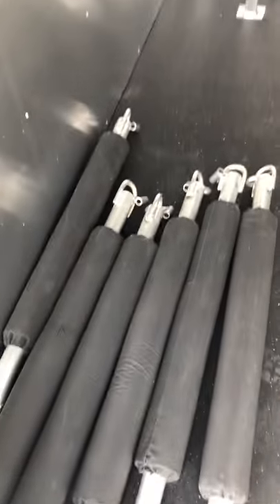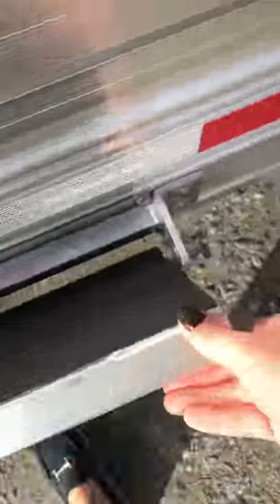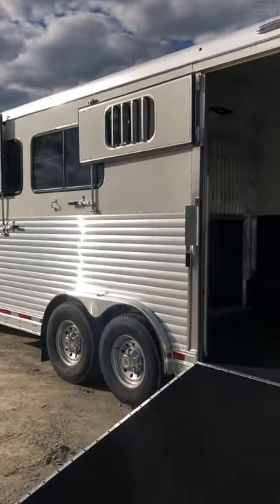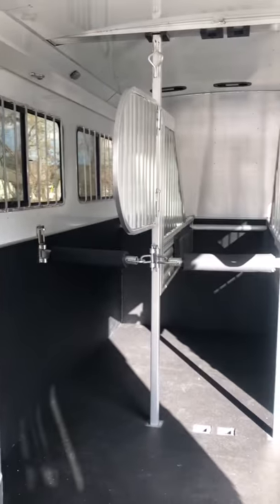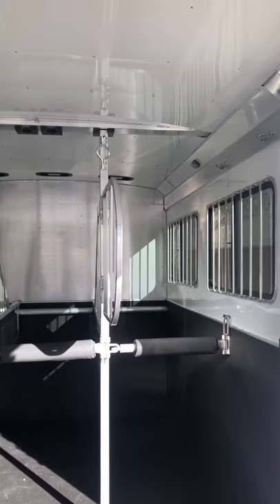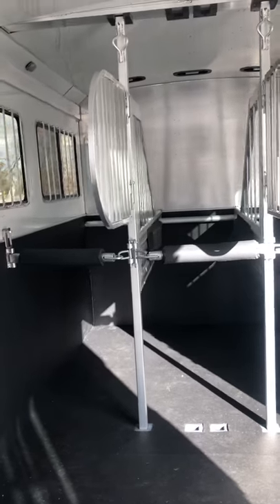The trailer has butt bars, a little swinging door, insulated ceiling, nine pop-up roof vents, and removable head dividers. You can remove dividers to make box stalls, configure it as a floor horse, or set it up as a stall and a half.